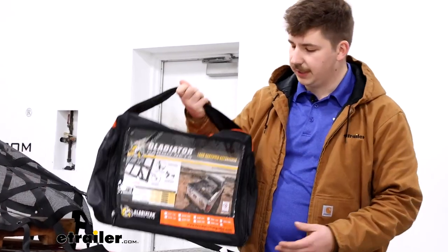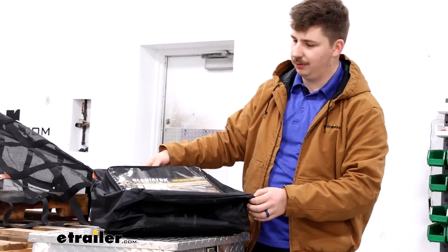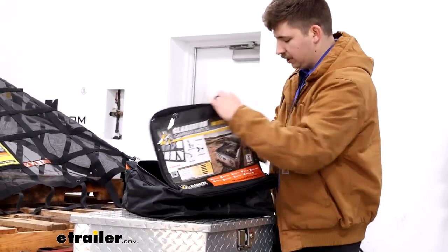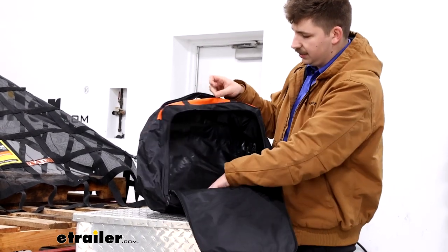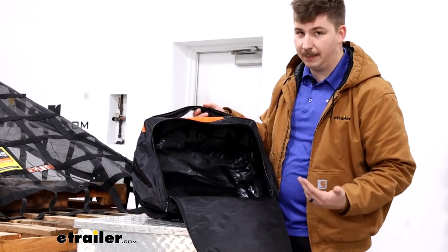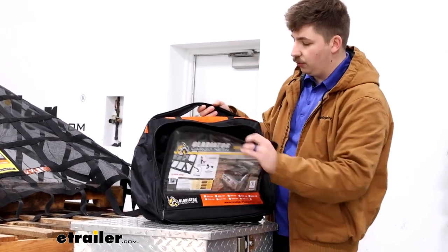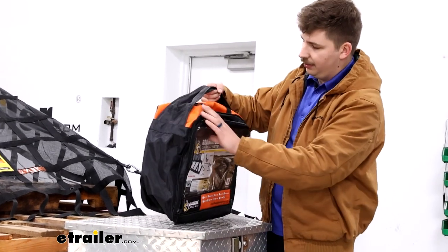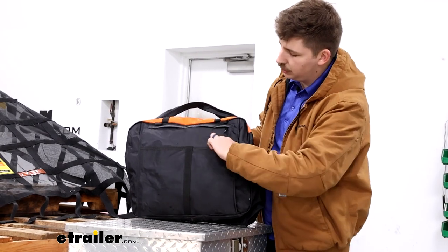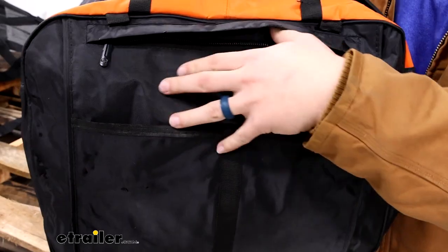The net also comes with a carrying case that has a really well reinforced handle, making it easy to carry around. The large zipper pocket at the front has tons of room to keep the net — it's really easy to fold up and get back in there, and there's plenty of room for the straps as well. If you decide to add extra straps to your kit and want to keep them separate, there's the front pocket, two pockets in the back, and a zippered pocket as well.